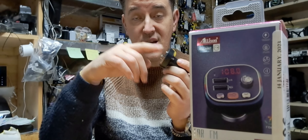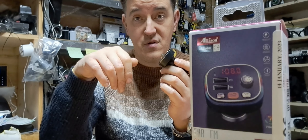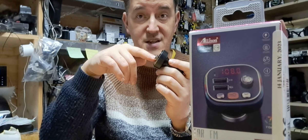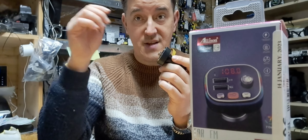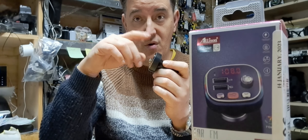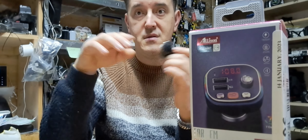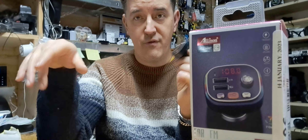So when you set up everything, you connect your phone to the Bluetooth. The phone connects to the transmitter, it sends the signal in here with your call, and then the call goes through the FM player and comes out on your speakers so you can hear the caller from the speakers.